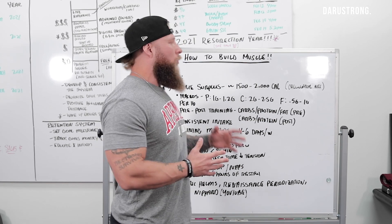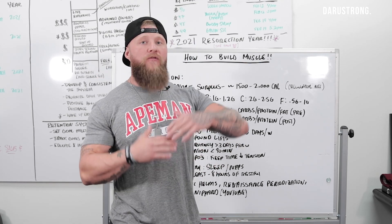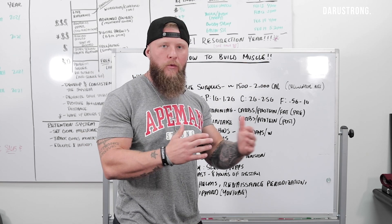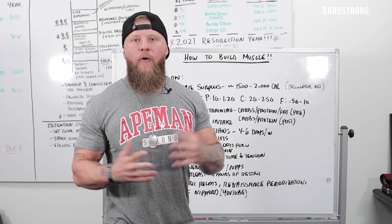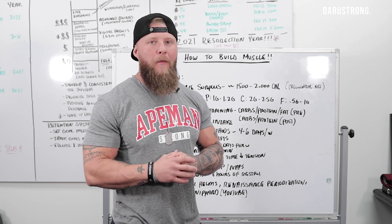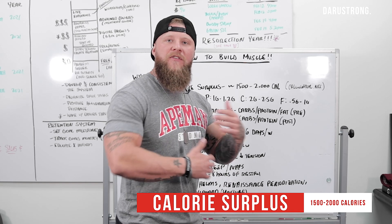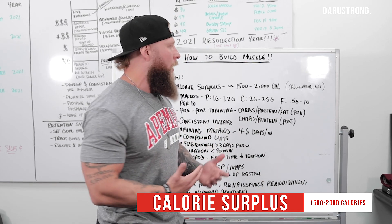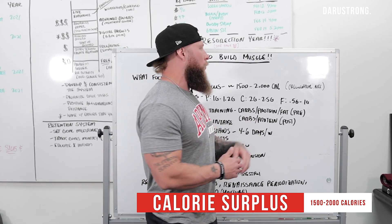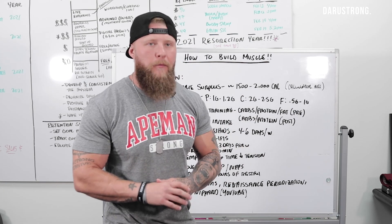What you really want to follow is a calorie surplus. What I mean by that is not an overproduction — not too many calories where you're taking in 4,000, 5,000, or 6,000 calories extra from your basal metabolic rate. You really want to stick between 1,500 to 2,000 calories of a surplus from your basal metabolic rate or resting metabolic rate. You can use things like calculator.net to go ahead and find your BMR.